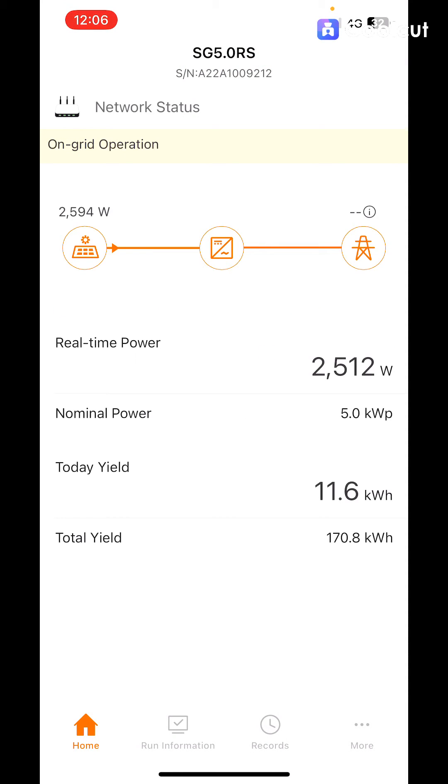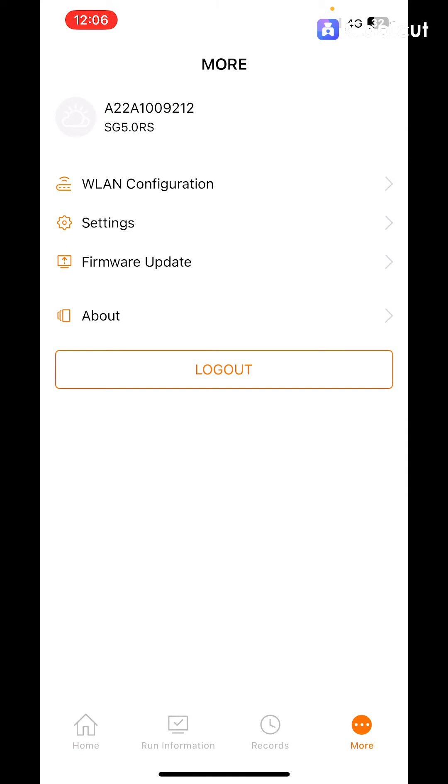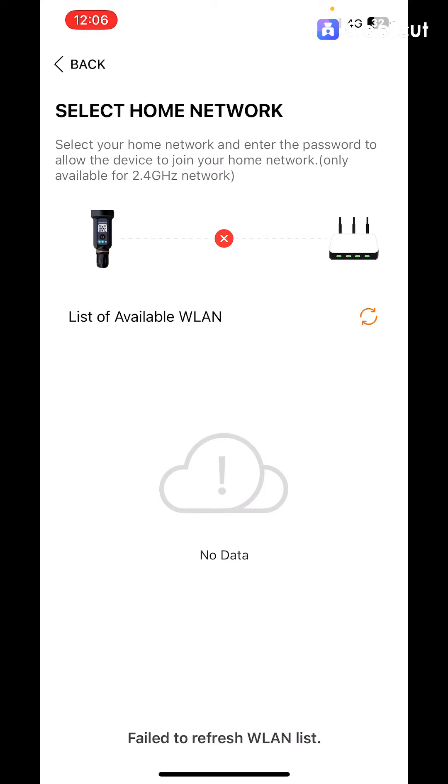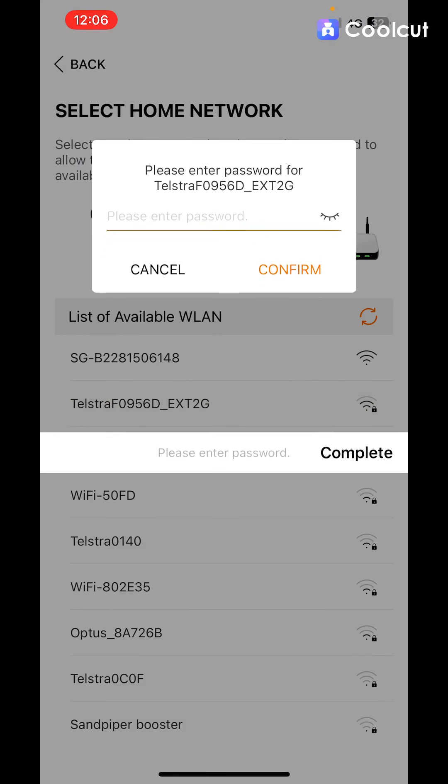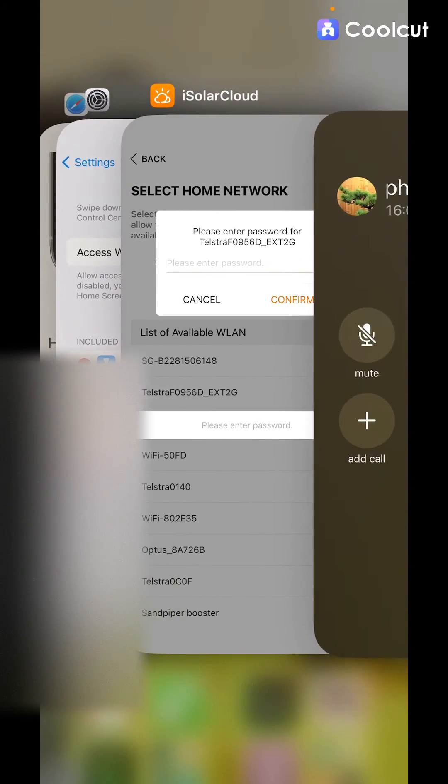Once you're in, click 'More' in the bottom right and hit 'WLAN Configuration'. It'll give you a list of available networks. Our one is the Telstra network — scroll across to find it.